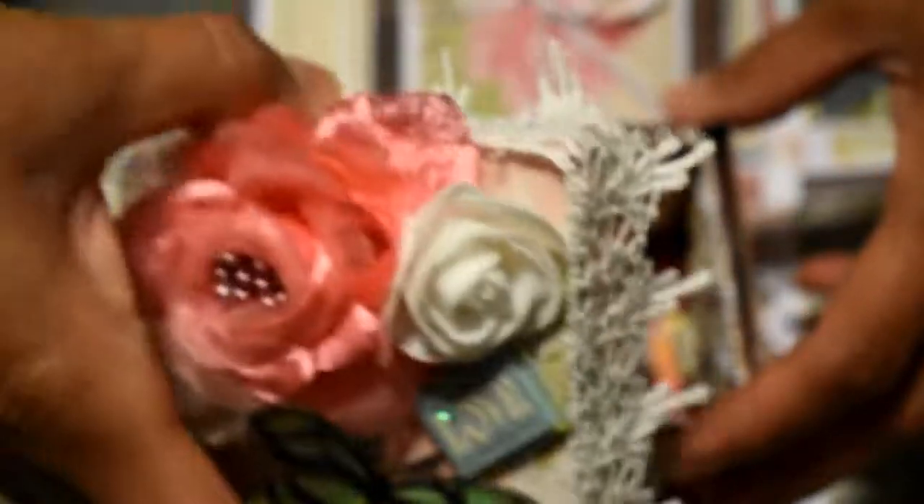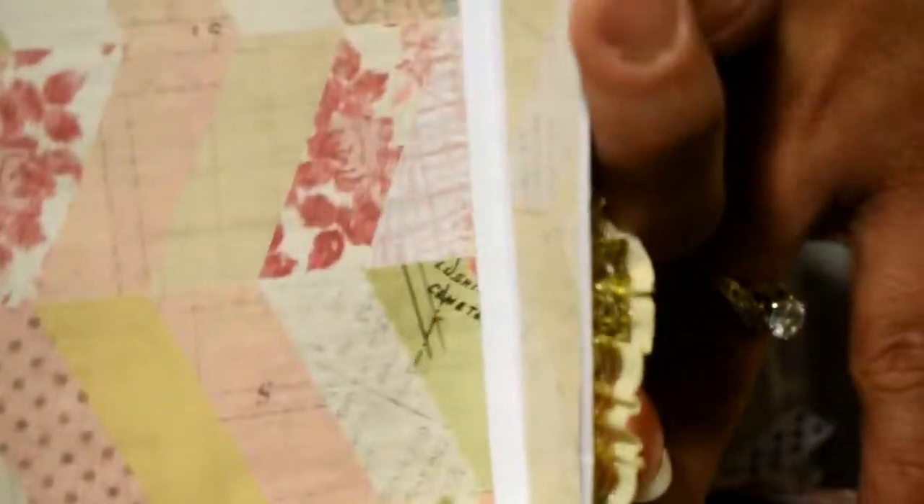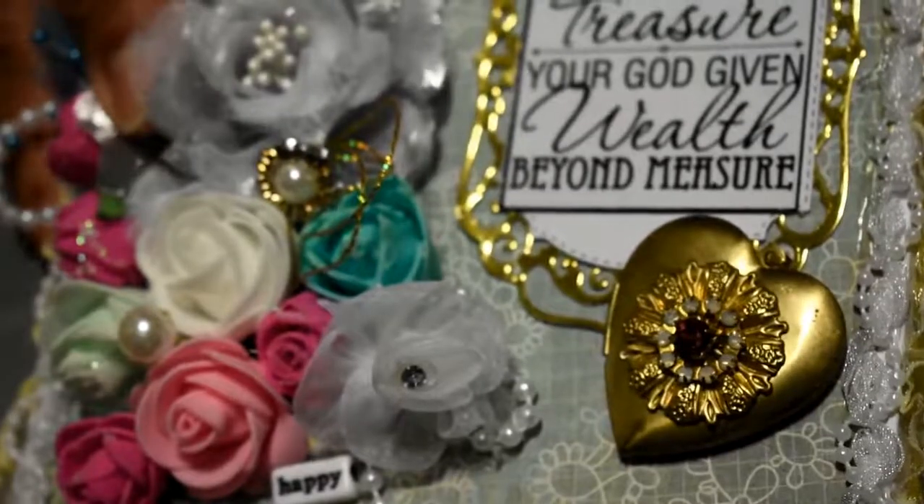Put the small gift in there and this is the closure, and then this closes like this. This is the inside of the box and I'll put the lid on again.